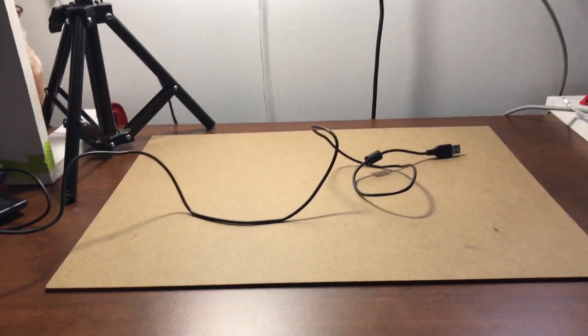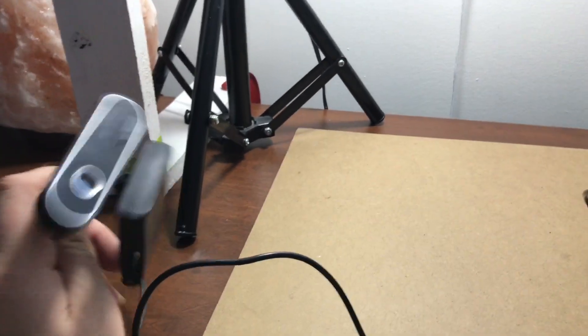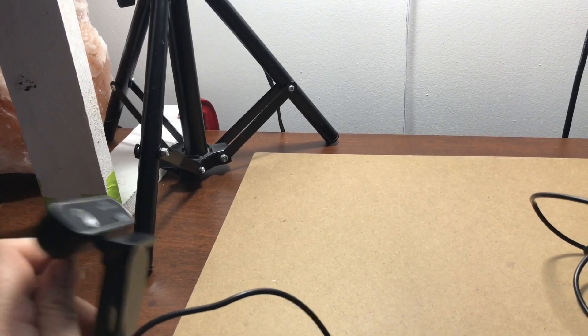I'm still going to have the side tripod here to get some bits and pieces with my cell phone, and I also have my webcam out because I'm going to set this up and test the internet maybe later today to see if I can do a live stream. But I'm going to finish setting everything up first and get OBS up and running.